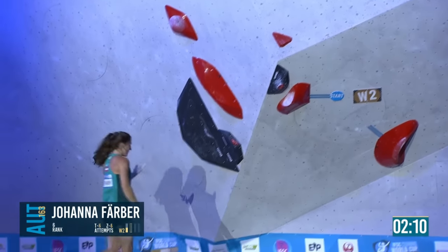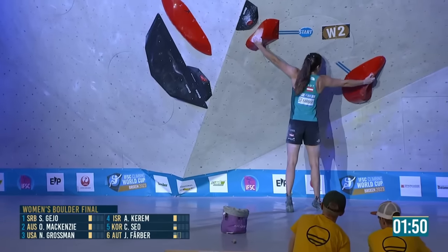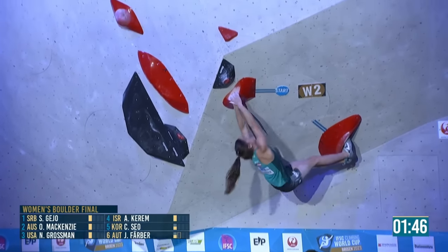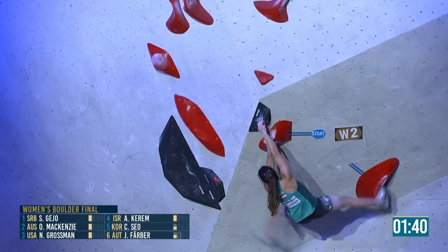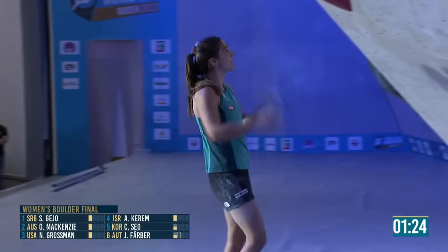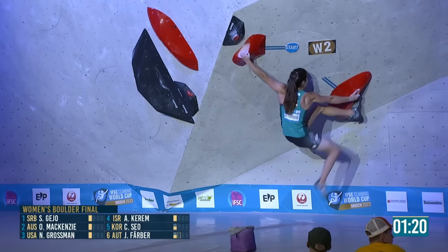She gets the right hand sunk in and looks at the hold she's going for. That was better when she really focused — close, just a tiny bit higher with that left foot, and I think she'll have it.